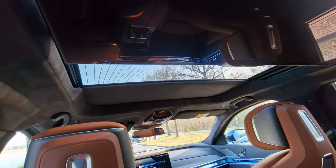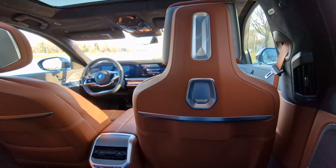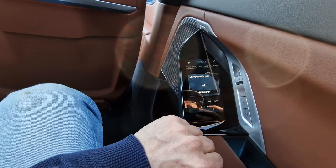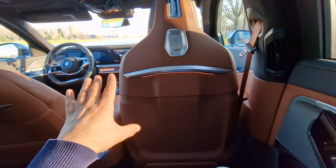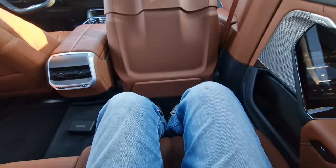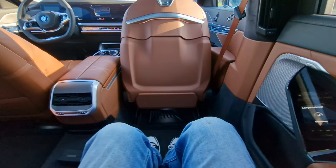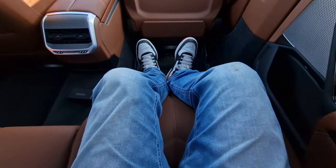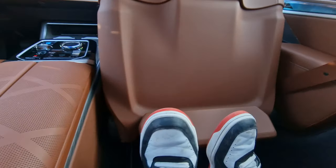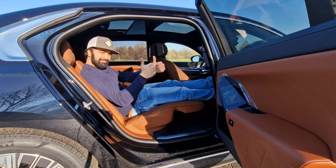My most favorite place in the whole car is the rear right passenger seat. From the touchscreen you can activate the seat control — pressing the icon moves the front passenger seat all the way forward, then this seat reclines all the way back, the footrest comes up, and a leg rest extends out. I can fully relax, take a nap, and watch TV. Now I'm just chilling for a very long and relaxing journey.